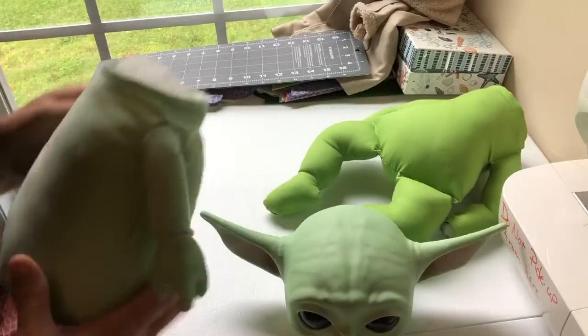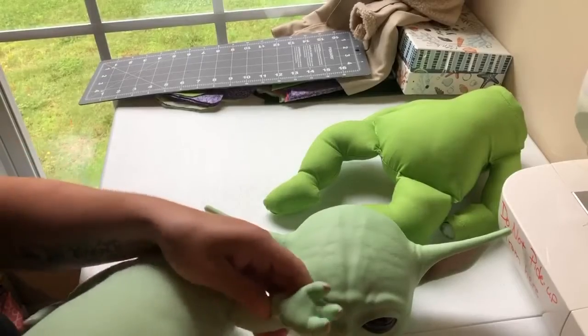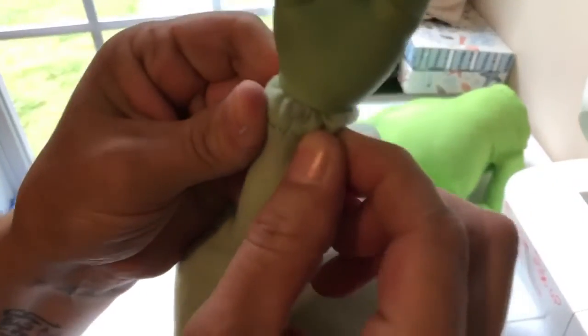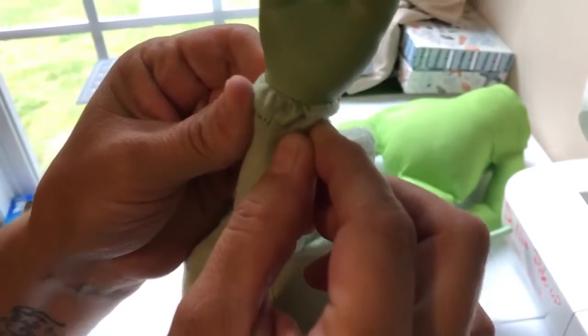Oh no, a headless baby! You can do the same thing with his hands — there's a little zip tie right there on both hands.